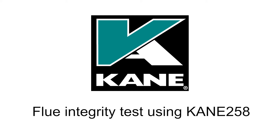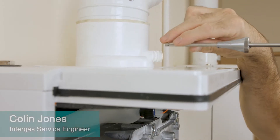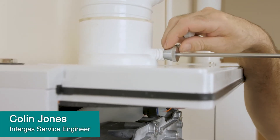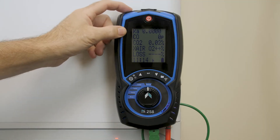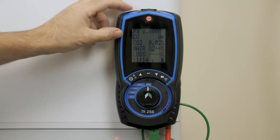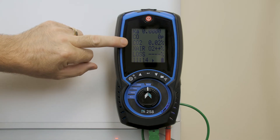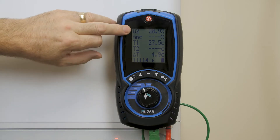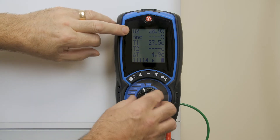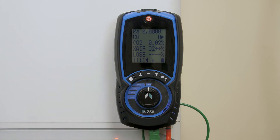Flue integrity check again — flue probe into the air inlet test points on the flue. This time slightly different, however we still got the important information we need, which is CO2. We need to select O2 to bring up our oxygen, so initially I'm going to leave it set to CO2.